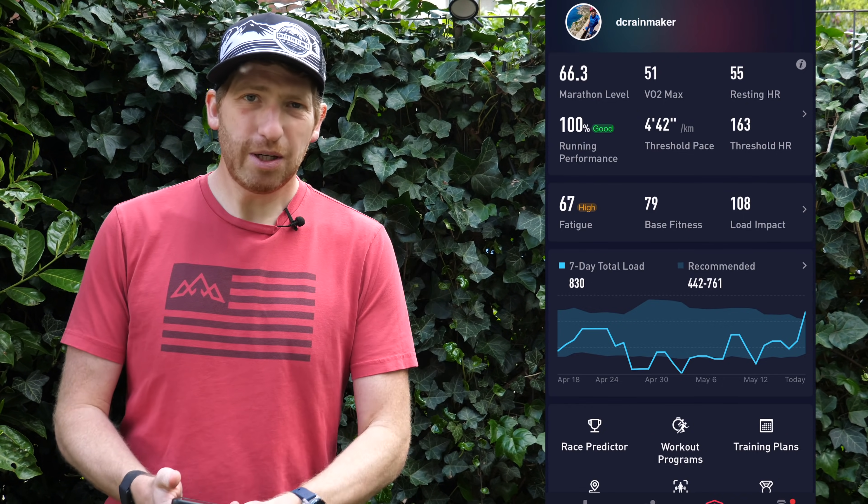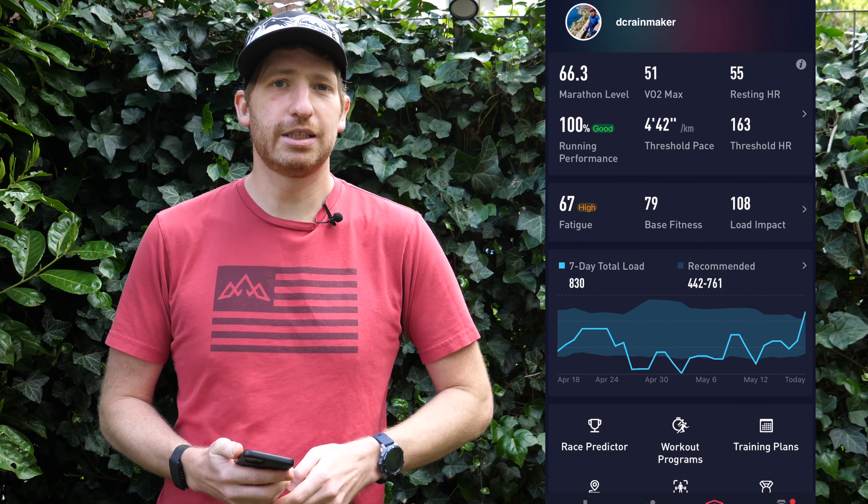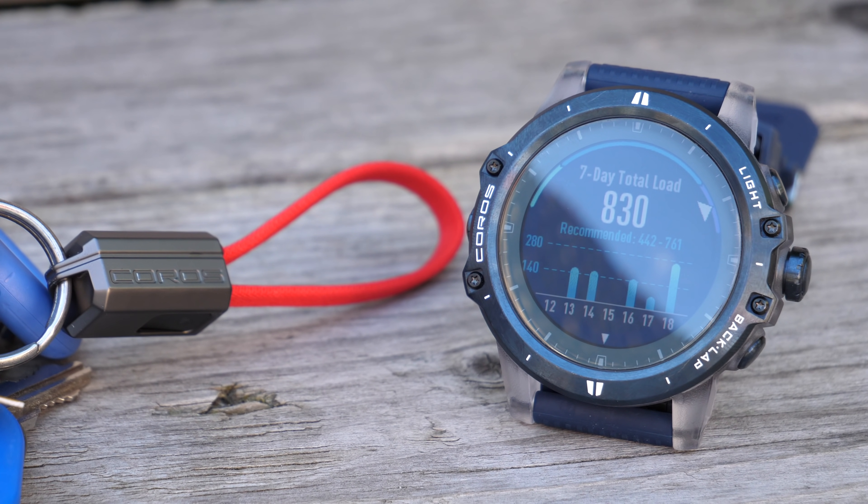Hey folks, it's Ray at DCRainmaker.com. Today with a quick tip explainer on Coros' new training load and recovery features that they just launched for the Coros Pace 2, Apex, Apex Pro, and Vertex watches.